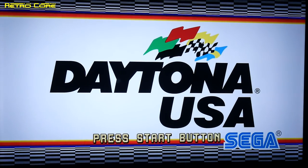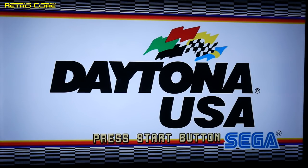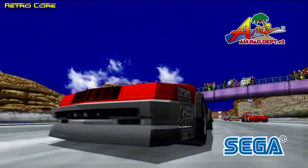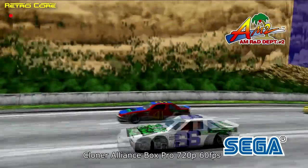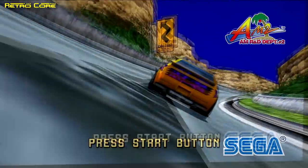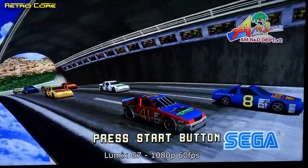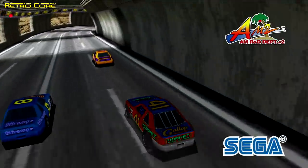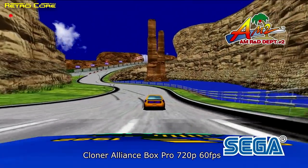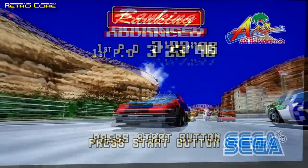So here's a test of the device to see how good it is — is it going to play back Daytona USA, which does run at 60 frames per second, smoothly? Let's take a look at the video recording that I did of this. I'm sure you can agree that the video capture is beautiful.